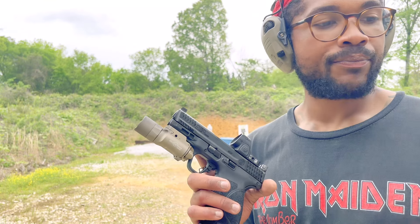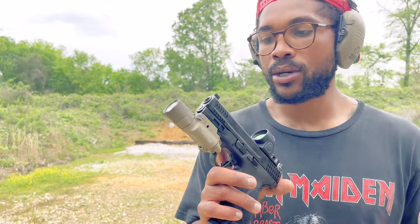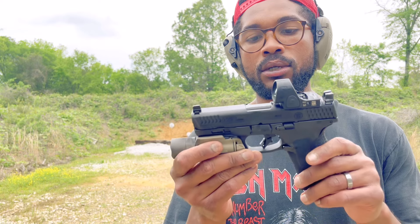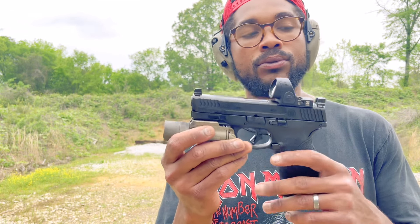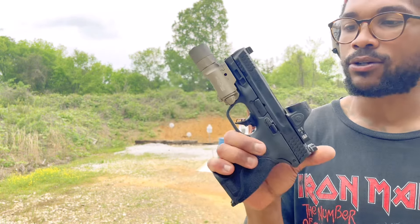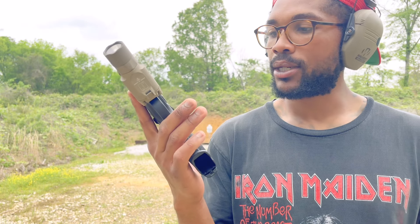Right now we're shooting a really glorified 40 Smith & Wesson, which is a real disappointment. You gotta pretty much order the real stuff — you're not gonna be able to find that in your box stores. But for right now, just to get it broken in a little bit, that's what we're gonna shoot.